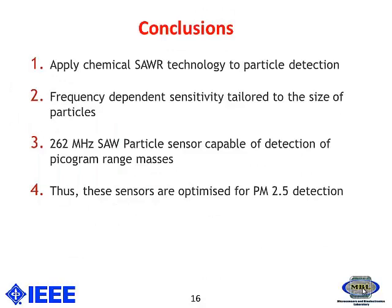To conclude, we used surface acoustic wave sensor technology for particle detection — a low cost and robust particle sensing system. Frequency-dependent sensitivity analysis has been done in order to tailor the particle size, and the 262 megahertz SAW particle sensor was capable of detecting in the picogram range.